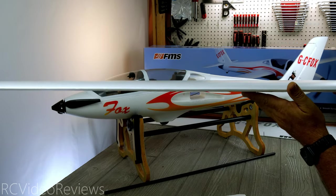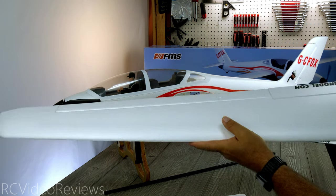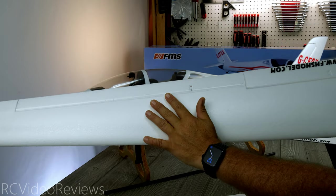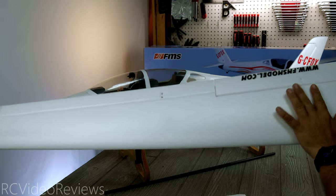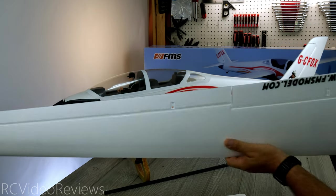Here's a look at the starboard wing — again, no issues. It looks perfectly straight to me, just very, very straight and nicely done. I don't see any issues on the top surface: no damage, no indentations, no scratches, no marks. That's a testament to the packing they do at the FMS factory.